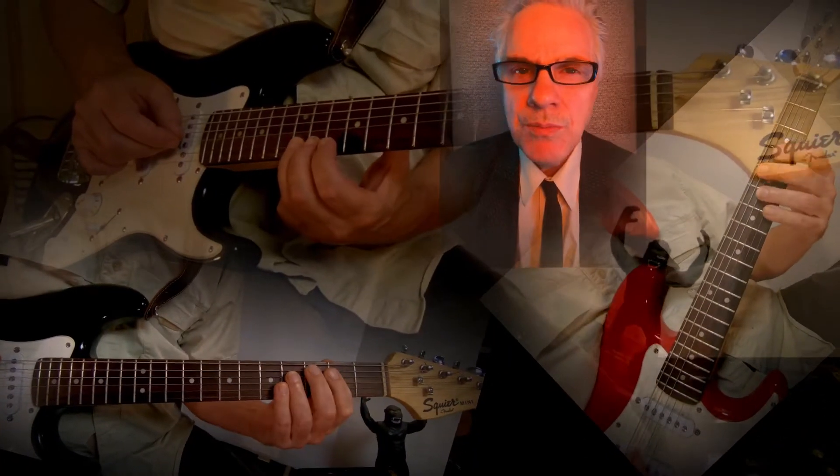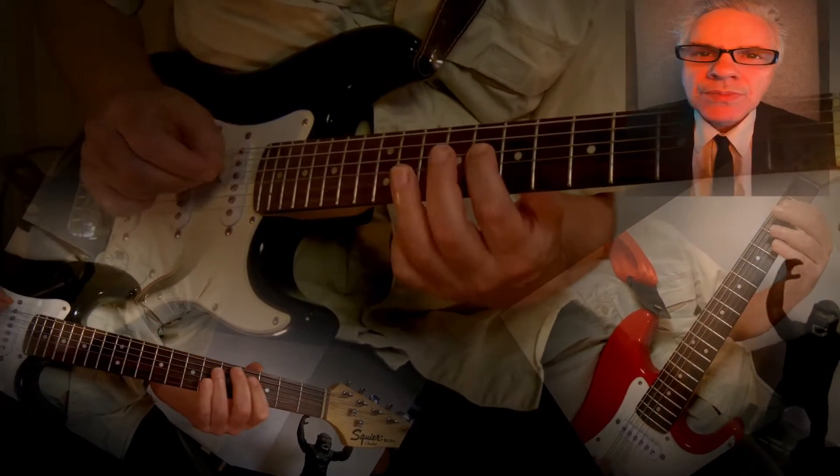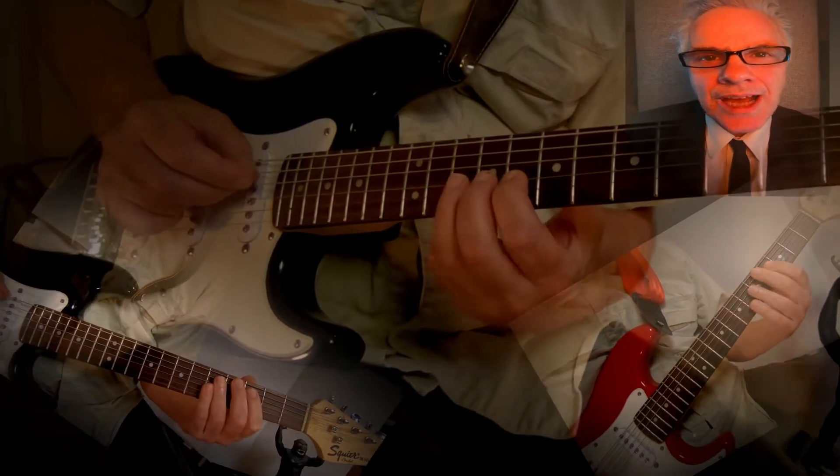That's it, put them together — it's a hard bread guitar. You got a bass, you got a mandolin, it's a hard bread guitar.